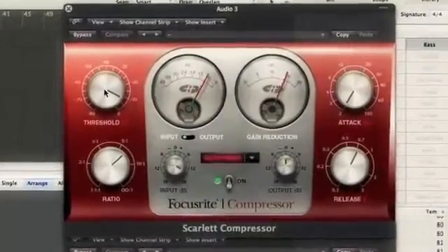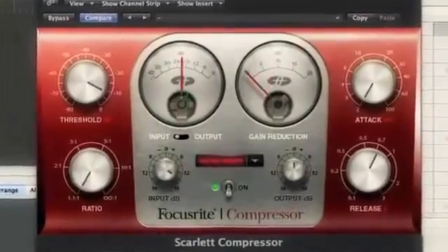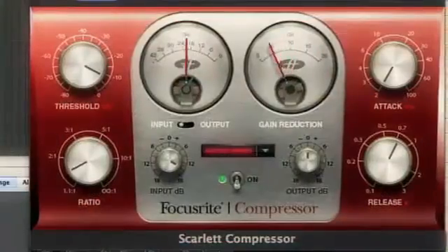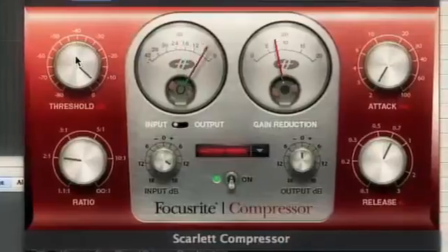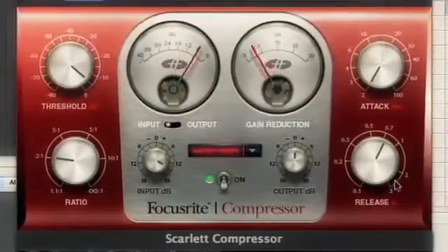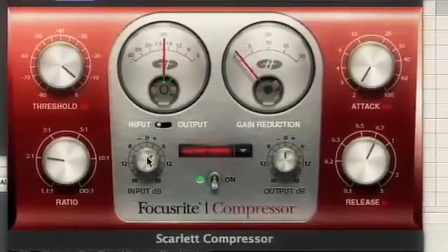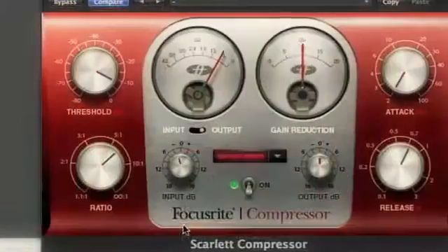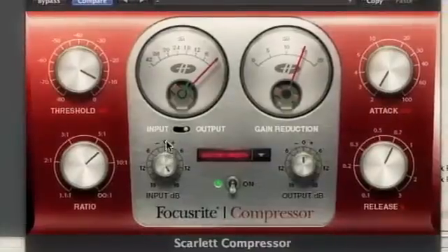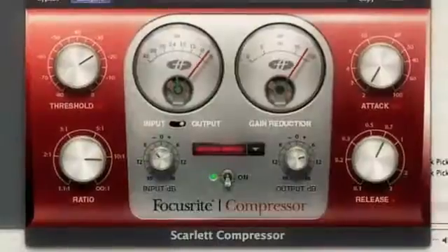Modelled after the legendary red compressor, the Scarlett compressor limiter plug-in brings the astounding results of a timeless hardware unit to your desktop DAW. Mimicking the optical elements of the 1960s models, the plug-in's one-channel simplified interface gives you a sleek UI and controls for input and output gain, threshold, ratio and attack and release times. Driving the inputs provides a unique break-up, while more subtle settings create smooth and warm vintage compression tones.